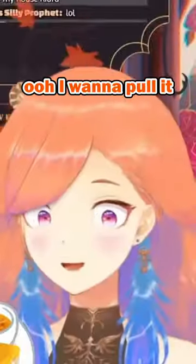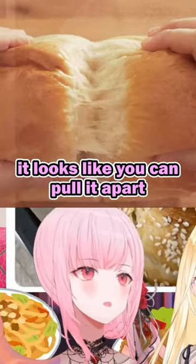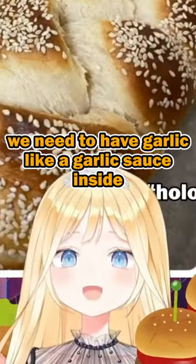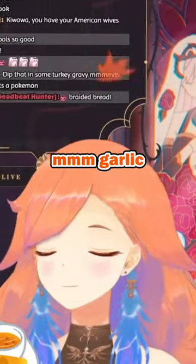This is homemade bread — I'm gonna pull it apart. It looks like it'll be really soft and fluffy. Maybe if I had a garlic sauce inside it'd be really tasty.